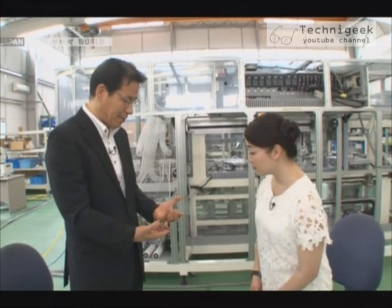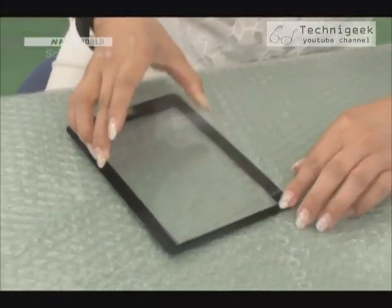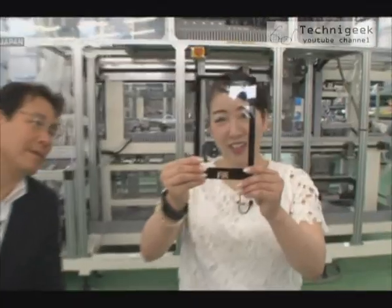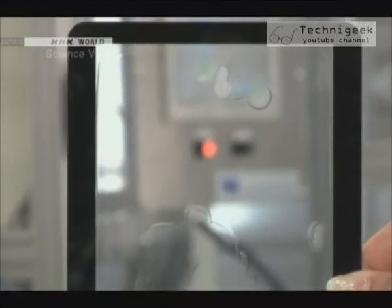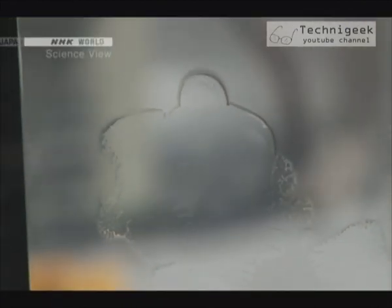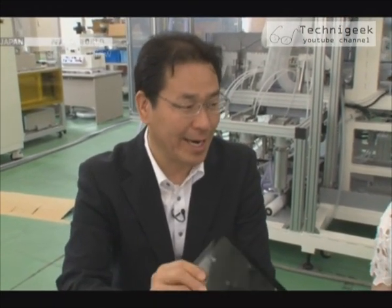Try to stick these two together as closely as possible by hand. One sheet has glue on it. When I put the two sheets together by hand, there are air bubbles everywhere. A touch panel conducts electricity, so it won't respond well if there is air in between. It also looks bad, so it's no good as a product.